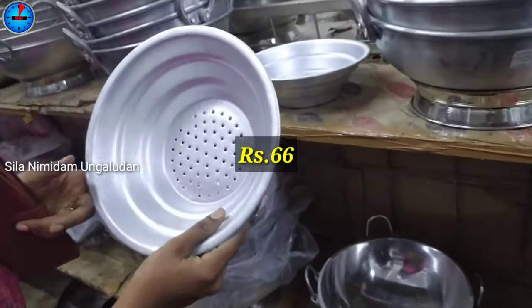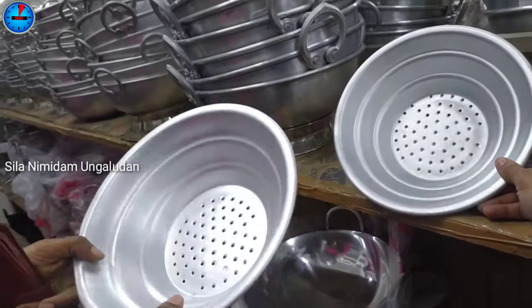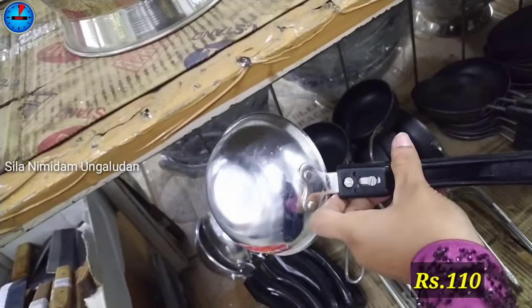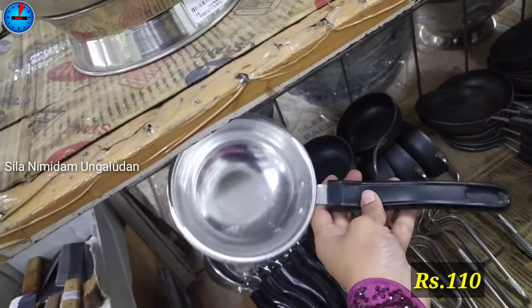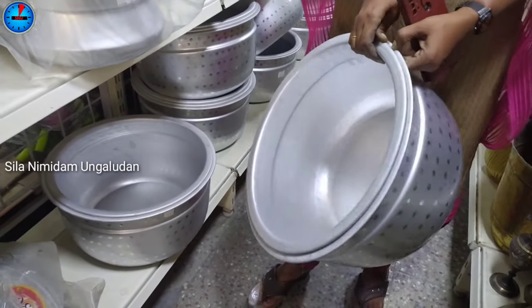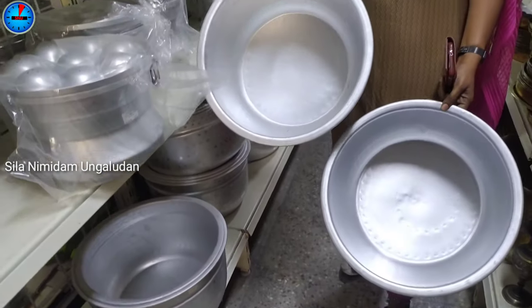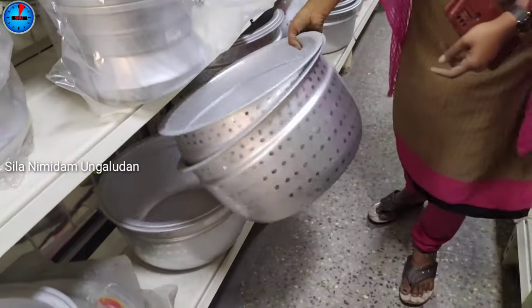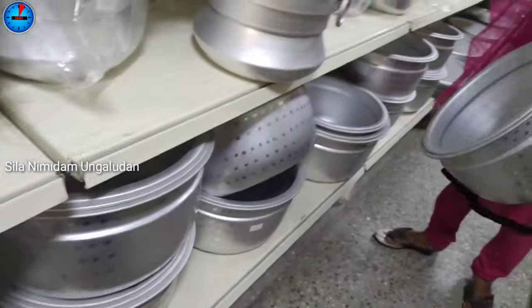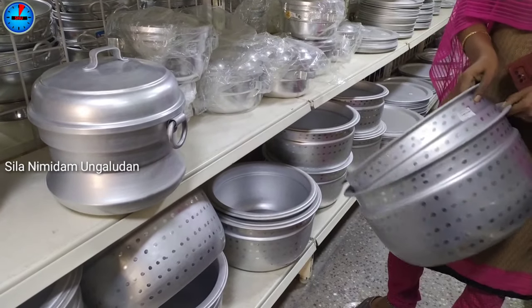Now we have the collection of 3.30 rupees here. In the aluminum, we have to use 110 rupees. Next, we have to use a multi-purpose product. We can use it as a multi-purpose product as well. If you want to use the same size as a small size, you can use the same size.